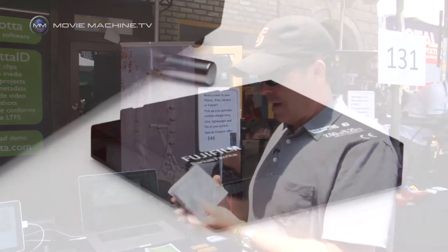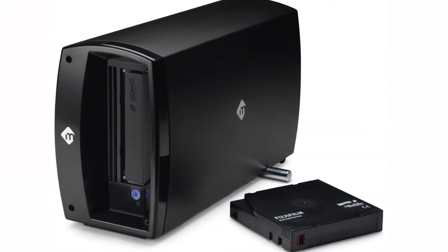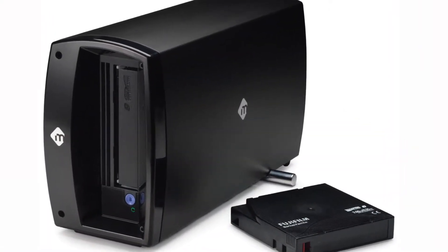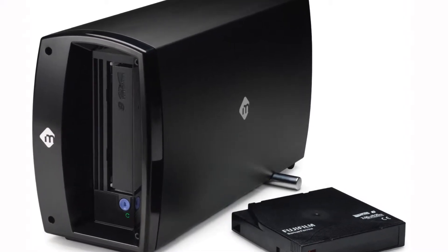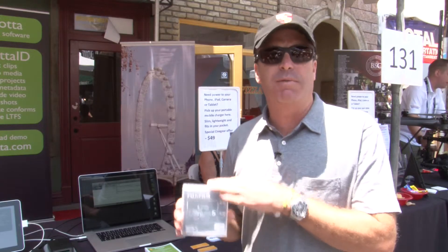One of the key benefits of this type of system is the protection that it offers. These tapes are shelf stable for up to 30 years. So instead of having multiple hard drives sitting on a shelf, this is actually a much better idea to archive your data.